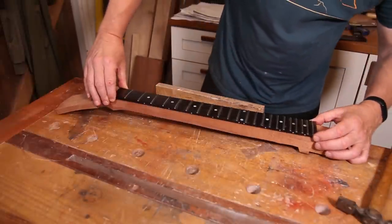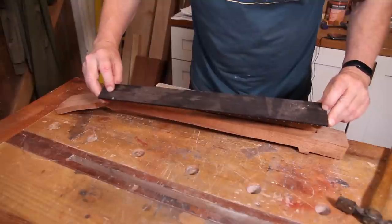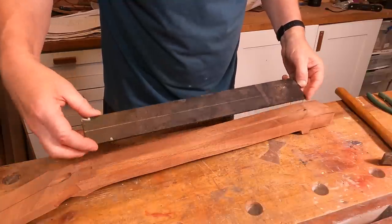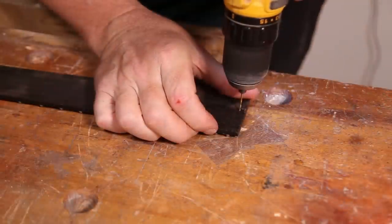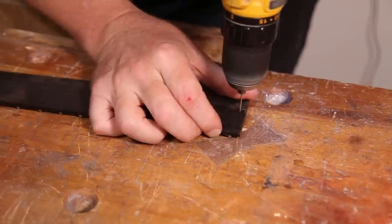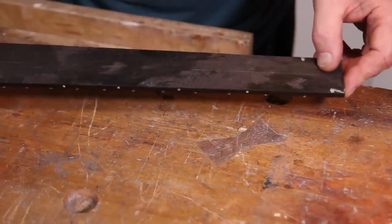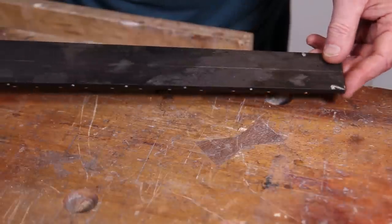So then we just line everything up with the center lines, give it a push, and you can see that's left two little indentations - one there and one there. I'll just open those up ever so slightly with a drill bit just to make it a little bit easier to get this on. As always in these situations I actually run the drill in reverse so that there isn't any risk of it grabbing and pulling right the way through the fretboard. Okay, pins are in and we're all ready for the glue-up.